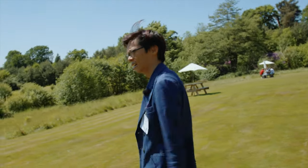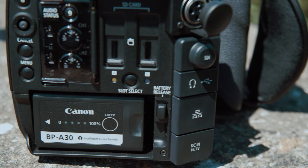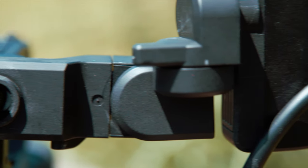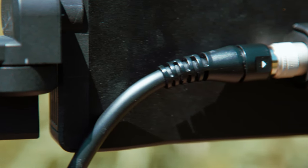Just before we start — we were invited by Canon to test this pre-production model and we only got a very short time with it. Therefore, this is just a first look rather than a full-on review. Hopefully we'll make a full review in the future. Maybe.